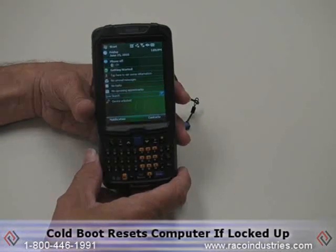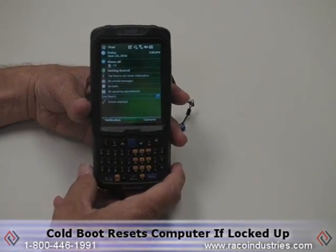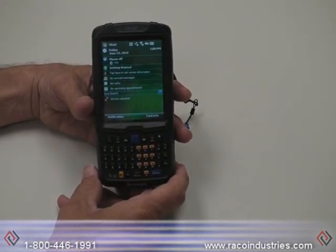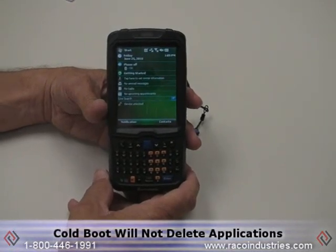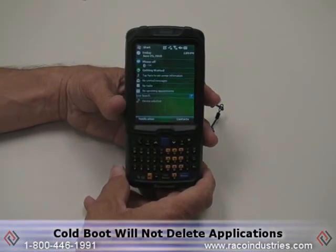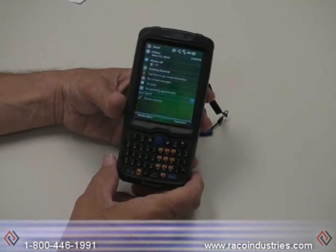A cold boot consists of resetting the computer if it happens to lock up and you get no response from either the screen or from any of the buttons. A cold boot will allow any applications that are loaded onto the device to remain in memory. It will simply clear out, possibly causing a loss of any data capture that you might have done previously.